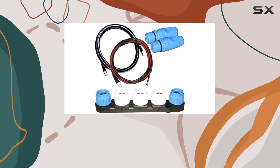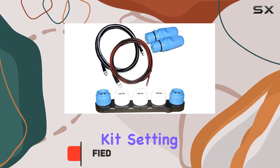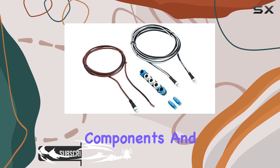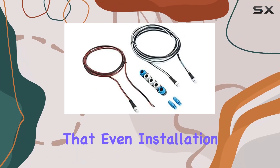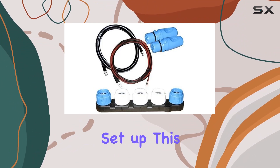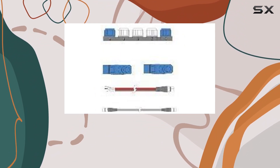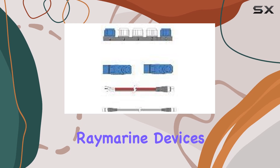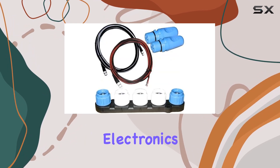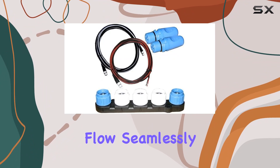Let's talk network connectivity. With this starter kit, setting up a SeaTalk NG network is a breeze. It comes packed with all the essential components and cables, ensuring that even installation novices can get it done swiftly. Once set up, this network facilitates reliable and lightning-fast communication between your Raymarine devices — think of it as the digital highway for your marine electronics, where data and information flow seamlessly.